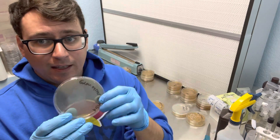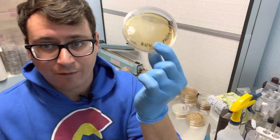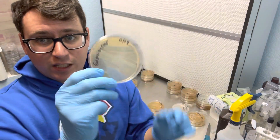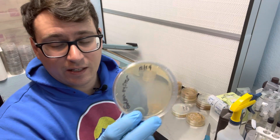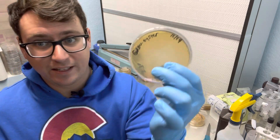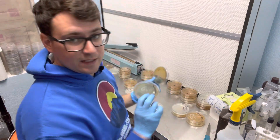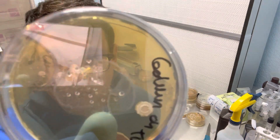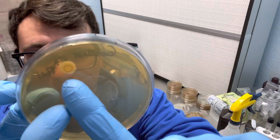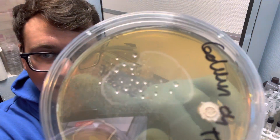So essentially with this petri dish I'm just going to let these colonies grow out, and then in about four or five days from now I'll come back and I'll start to sector off different phenotypes from this petri dish. This is five days in, we've already got spores, and there's two different phenotypes of golden oyster. This was one of my lowest yielding strains last summer, so I'm really excited to get this new golden oyster variety.